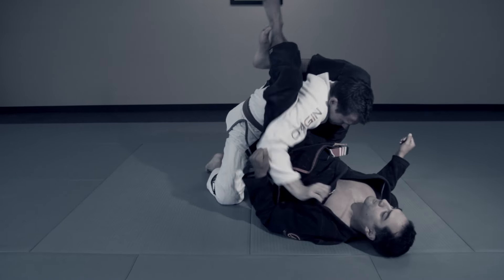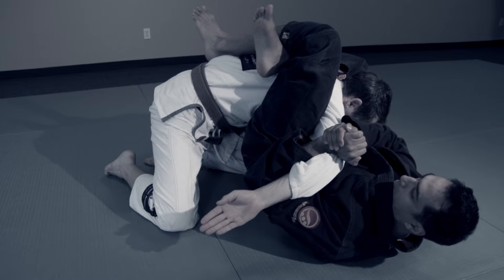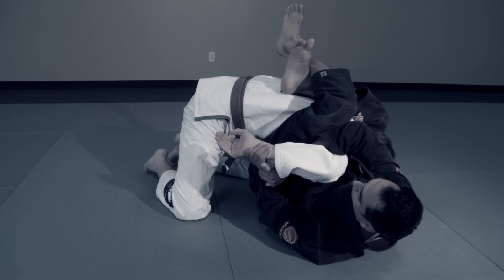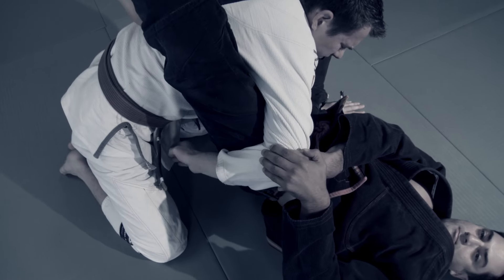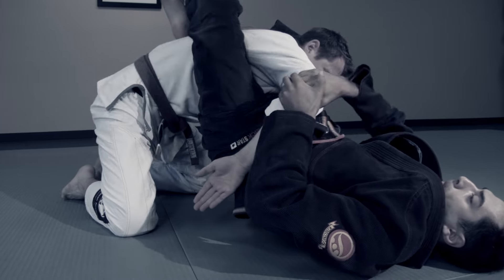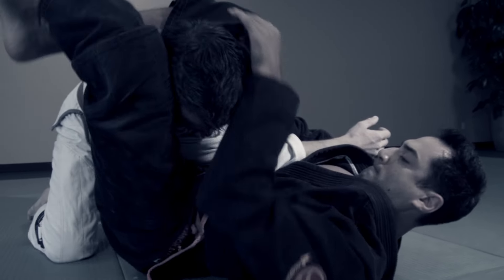The epiphanies will continue. You'll find the Kimura as they defend the triangle. It can be a full Kimura with the wrist, pulling with your arms and extending with your legs. Or it could be achieved by rolling his elbow forward. Improvised mechanics are a signature of the advanced game. And of course, the Kimura can also lead to the triangle or arm lock.